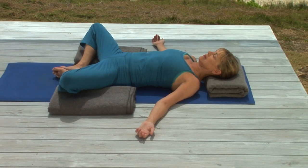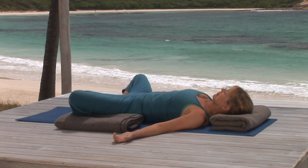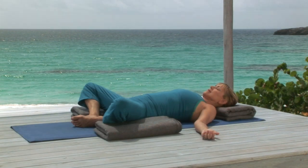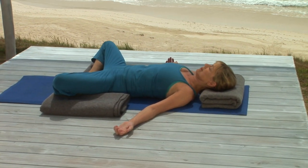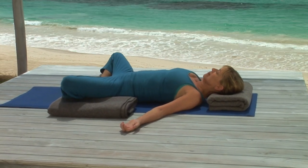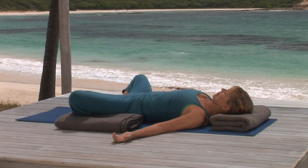Allow your legs to fall completely into the supports provided by the blankets, allowing your body to settle into a completely effortless, easy, but conscious breath rhythm. Quiet mind. Quiet belly.